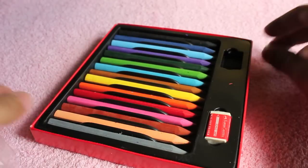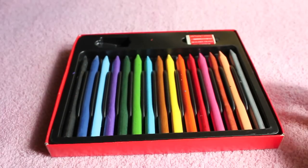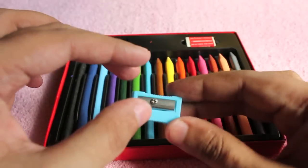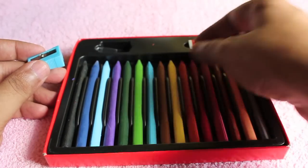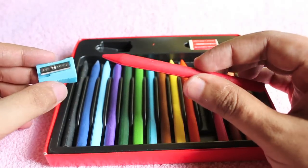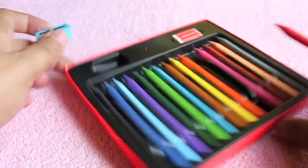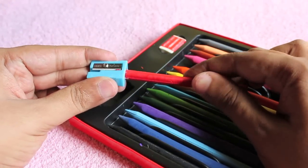The sharpener they gave with it is a regular sharpener — it's not specially made. The only thing is the crayons are as small as regular pencils, so it's easy to sharpen them. You could sharpen other crayons too, but you'd need to use a knife or something. With this, you can use a regular sharpener as the crayons are quite small.